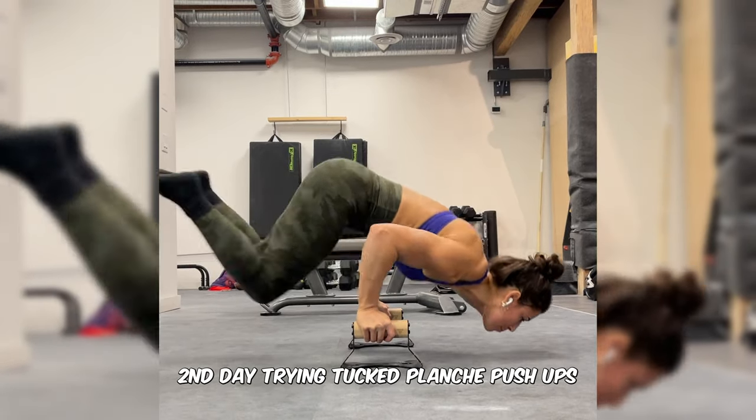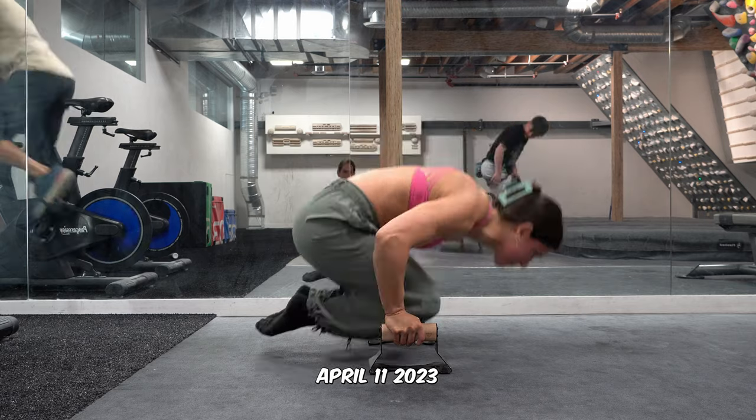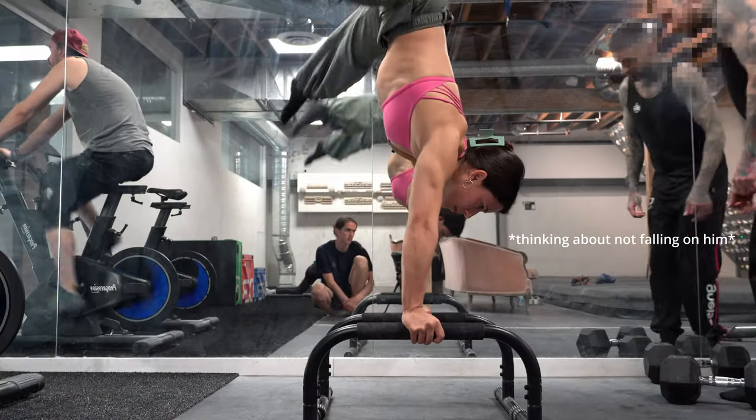Today I'll share my journey so far, what exercises I'm doing, and what exercises I tried but decided are just not for me and are a waste of my time. I'll also take you through a realistic planche workout routine. The reason I'm saying it's realistic is because I filmed this on a very busy day, which impacted my ability to really perform.